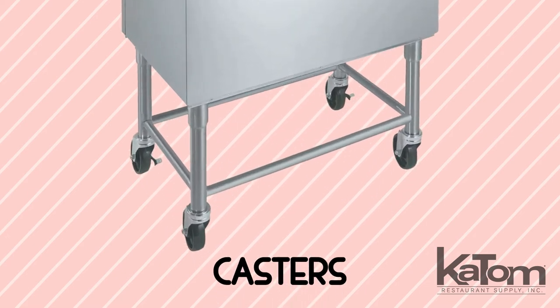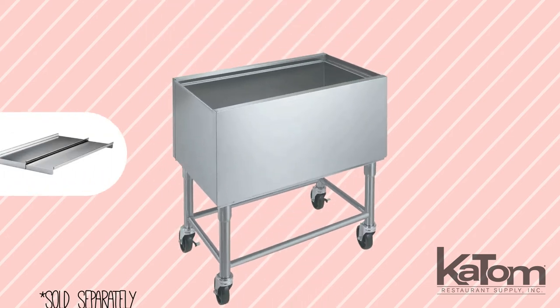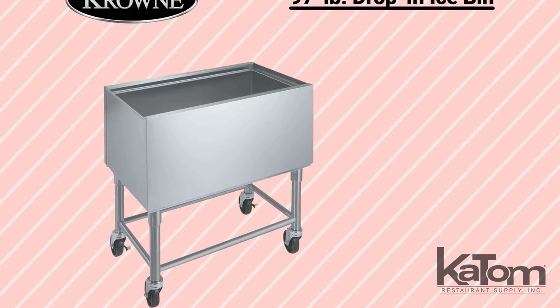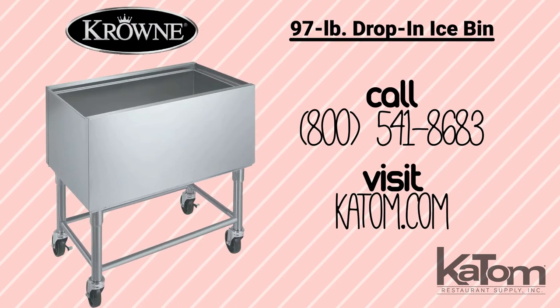The included casters enable mobility and ease transport, while a sliding cover can be purchased separately to protect the ice from dirt and debris. Call our customer care team or visit katom.com to learn more and add a Crown ice bin today.